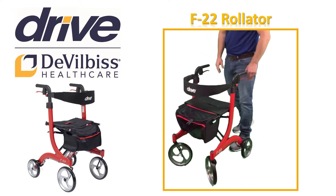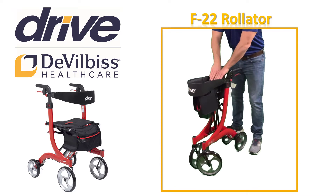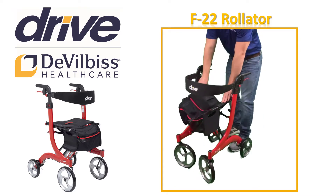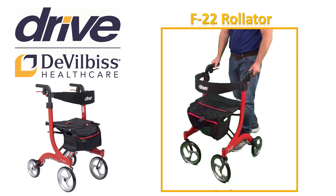For your safety, never use the F22 if it is not locked into the open position. It is now time to make the two adjustments in order to customize your F22 Rollator so that it fits you properly and is the safest for your individual needs.